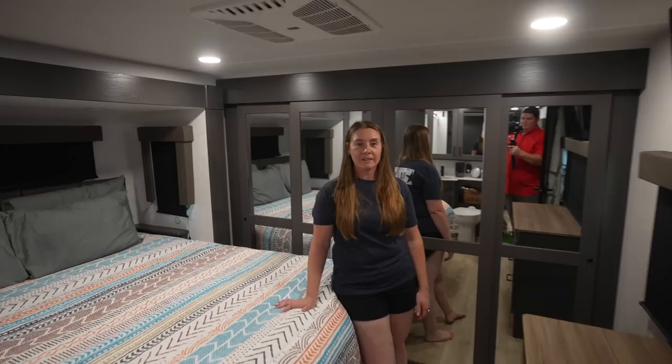All right, that's going to do it for the exterior of the coach. If you have any questions about anything on the outside, make sure to leave them below. I'm going to officially hand it off to Lauren and let's head inside. Welcome to our new home. Let's start up in the front cap — the bedroom.